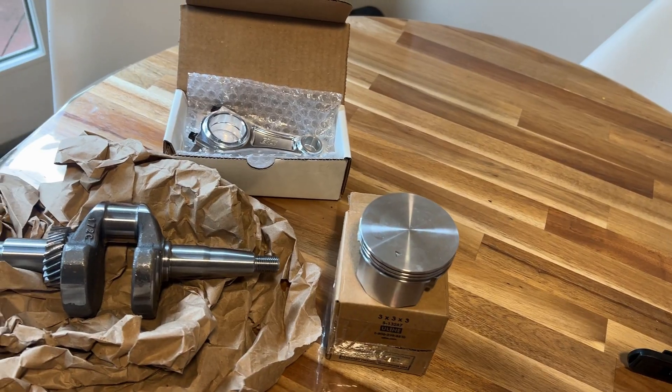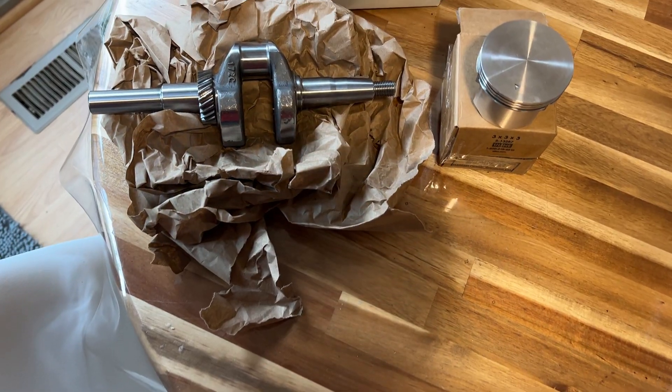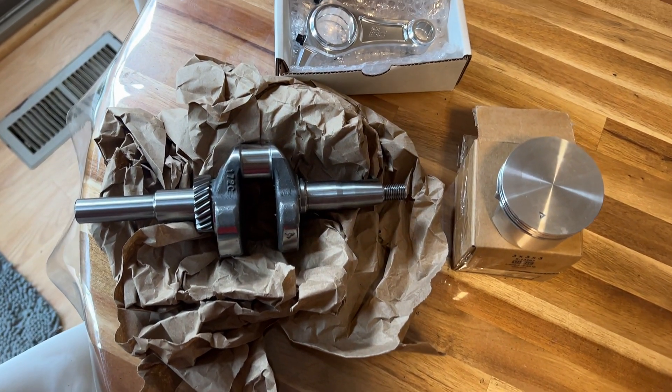I went on EC Carburetor's website and got their 58mm stroker kit for the Tillotson. It's going to bump the displacement from 212 to 223cc. It comes with a Wildcat 58mm stroker crank, EC pinnacle rod, and a 70mm flat top piston. It should bring me to zero deck, obviously more displacement and a lot more torque, and it gives me the potential to make more horsepower with a bigger cam and bigger head - because you know what they say, there's no replacement for displacement.